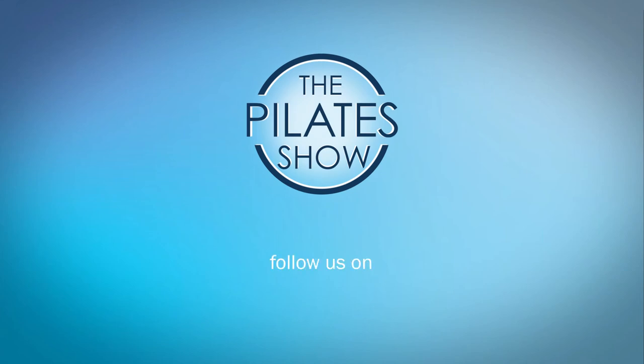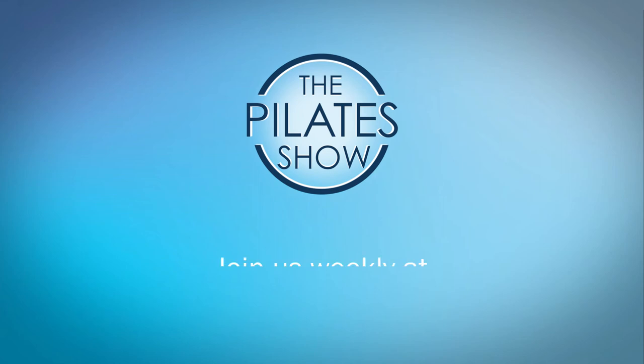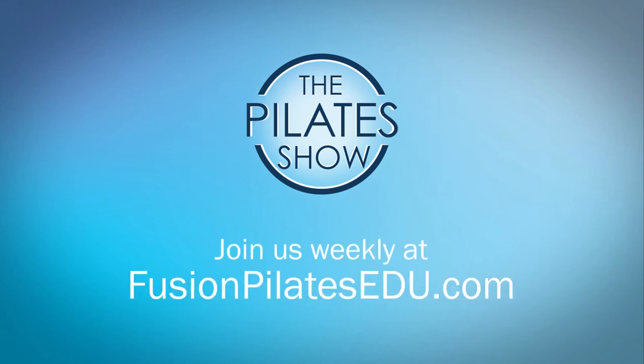That's it for today. If you have a different take on today's subject or if there's anything you'd like to see covered in an upcoming episode, we'd love to hear from you. Comment below on Facebook, Twitter, or in the forum at Fusion Pilates edu.com. See you next time, and never stop learning.